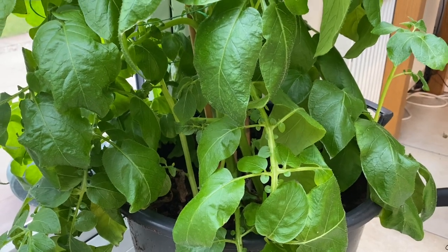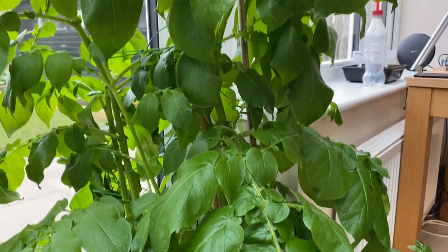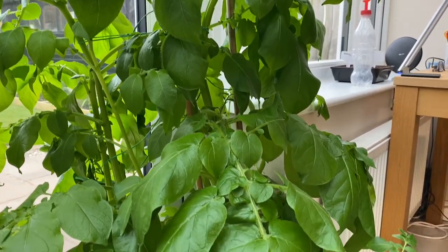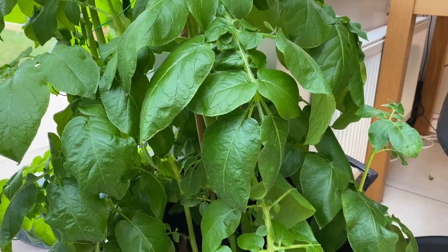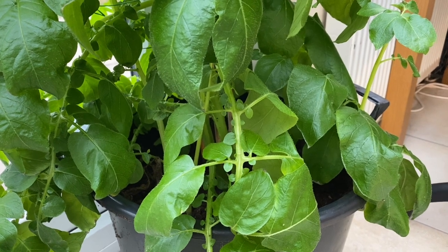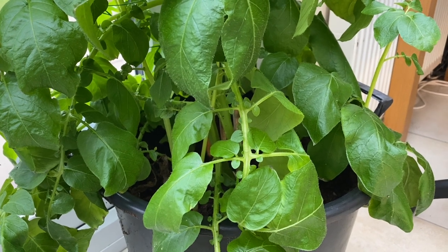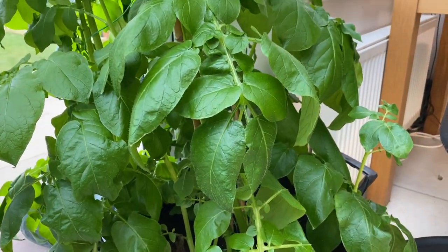I just wanted to show you the progress on these plants — they're two months old now and have just finished flowering. Three plants like this should last us about six weeks if the harvest is as good as I'm hoping. Unfortunately I can't show you the harvest because it's the 3rd of March today and now is the time I recommend you start early baking potatoes, rather than when I started these, which was the beginning of January.